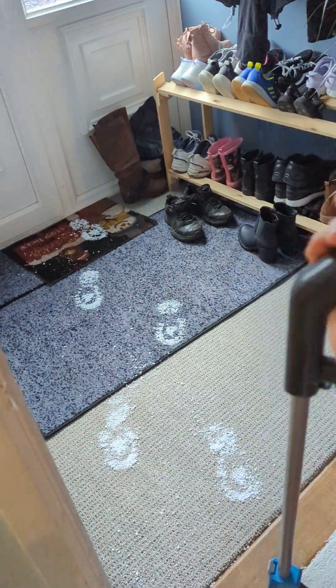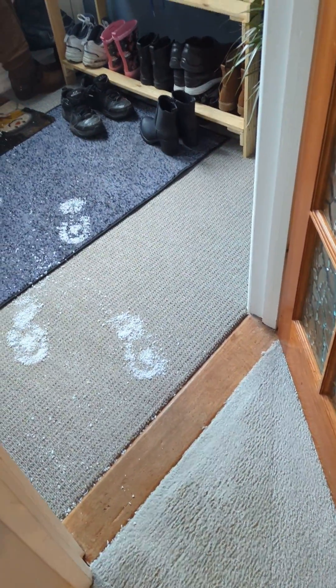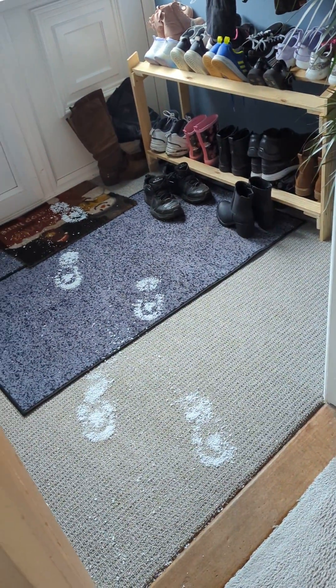Hello everyone, welcome back to George's vacuum cleaners and skateboarding. Today there are a few more footprints left that I have to vacuum with the vacuum master — it's done really good.